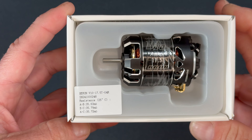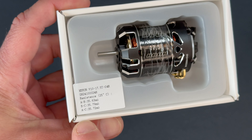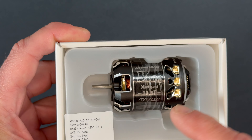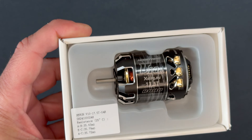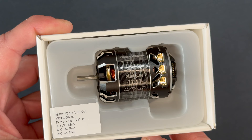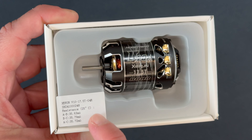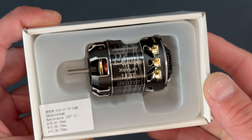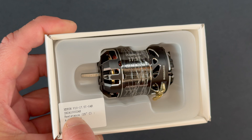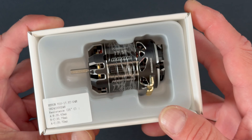Something unique to these new series of motors is you get the test data right from the factory. When the stators are assembled, they check them with an inductance ohmmeter — there are lots of different names for it — but it's checking the resistance between the terminals. You get your A-to-B, B-to-C, and A-to-C readings, so you can see the consistency of the motor if you ever need to get it checked later on. Lots of spec guys are going to love that. And it's even serialized — the motor and the test data both are, so you know they match.